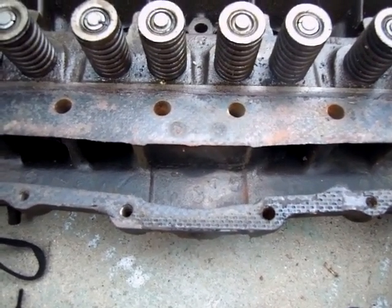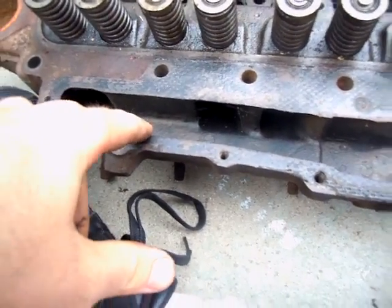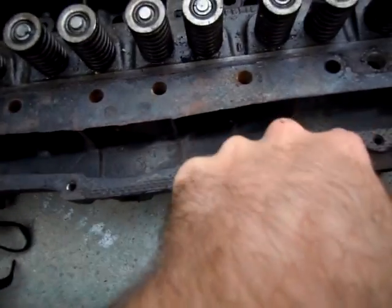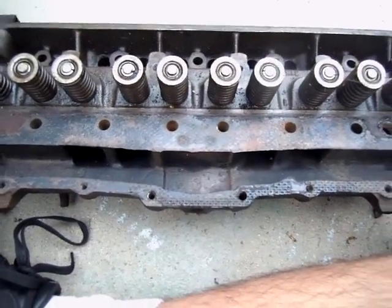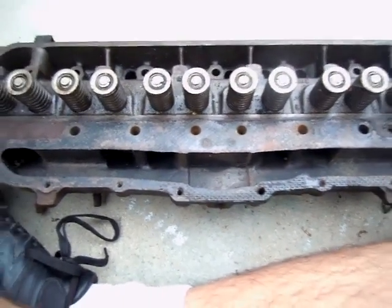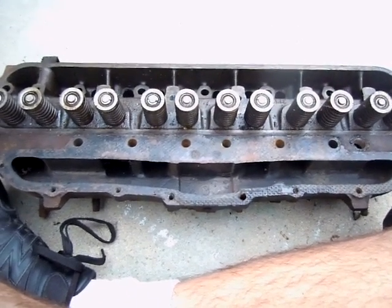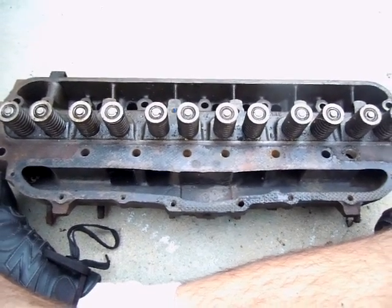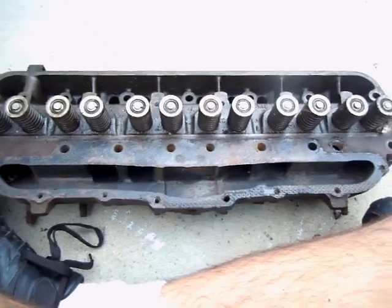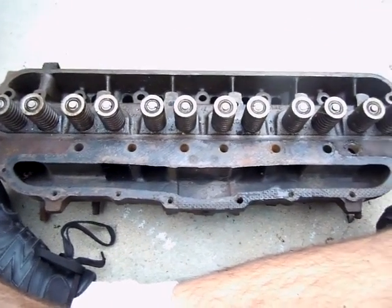The exhaust ports are evenly placed among the intake ports, so that means even heating for the entire intake plane and correct atomization for everything. If I pull the spark plugs on my working head on the running car, all of the spark plugs have an even burn — not one too rich, not one too lean. Everything is very evenly distributed. This is a very good design given what it is.